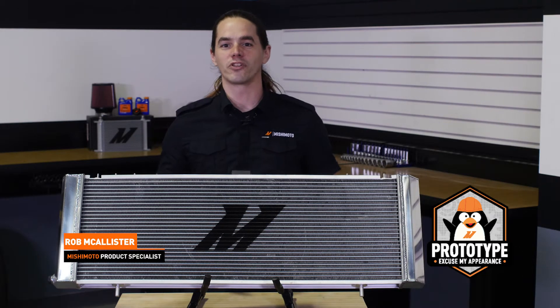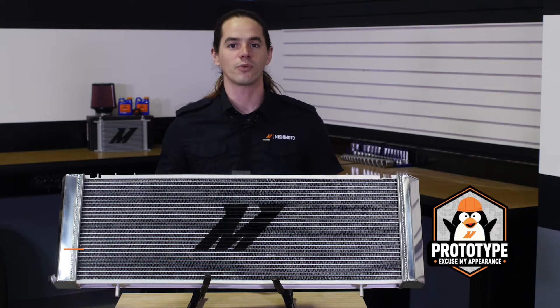What's up everyone? Rob from Mishimoto. Today we're going to install our all-aluminum performance radiator in your 89-2001 4-liter Jeep Cherokee. Let's get started.